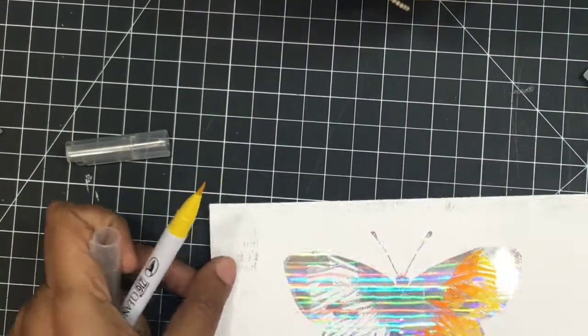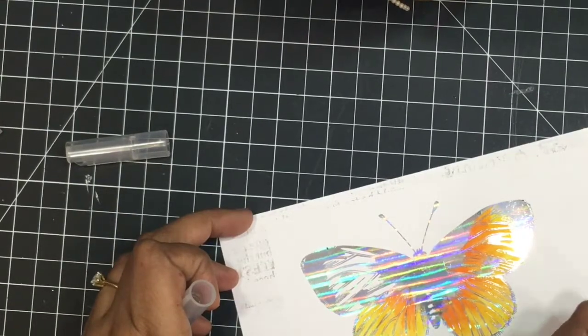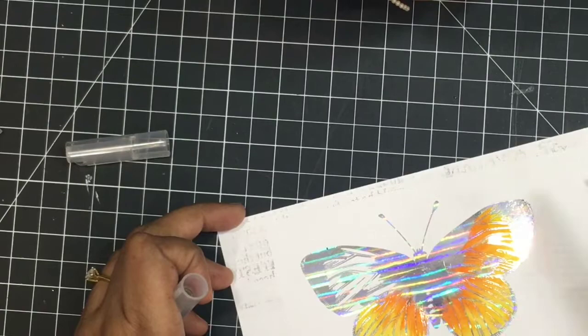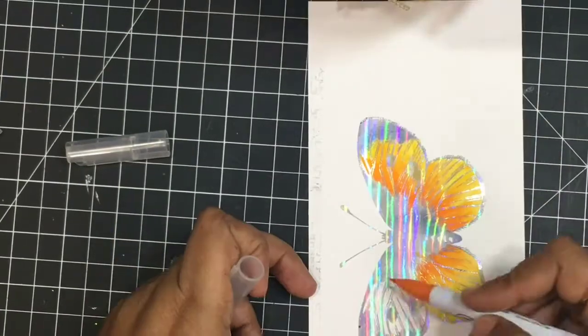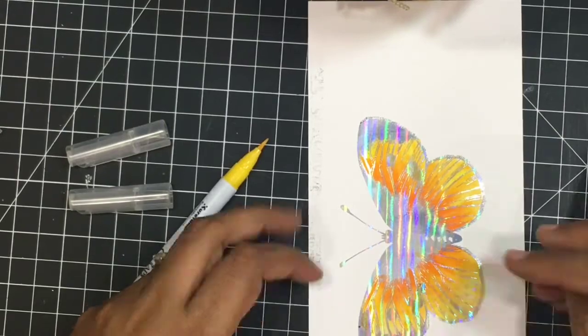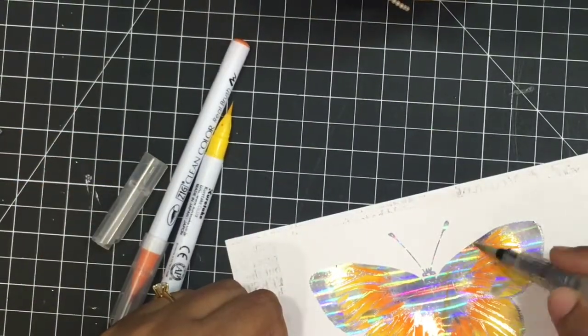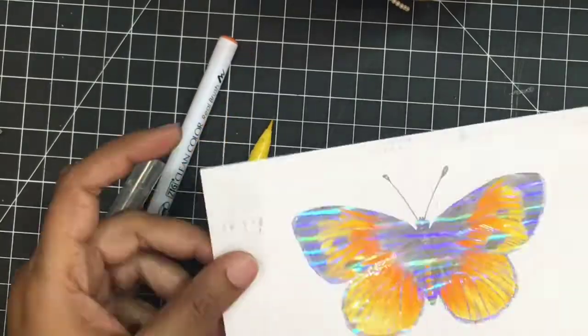The foil resists the color and you can just wipe it off later, and your image is absolutely crystal clear. I'm quickly coloring it using these two shades, and once this is done I'll also introduce a little brownish-red color to add more depth to the butterfly.